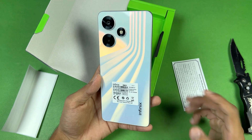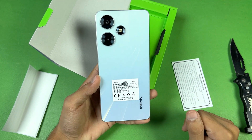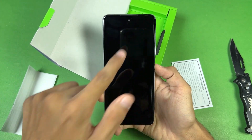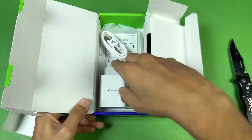On the back we have a gradient finish which feels really nice, and there are wave-like lines on the back as well. We also have the 50-megapixel main camera on the back, and the back is made of plastic. Now let's quickly boot the phone up. We also have a screen protector pre-applied on the front, which is a nice touch.